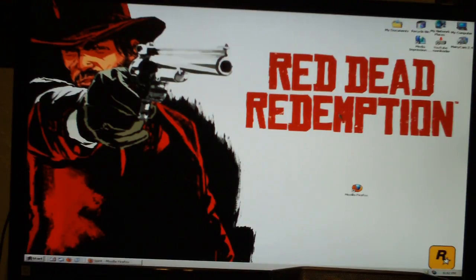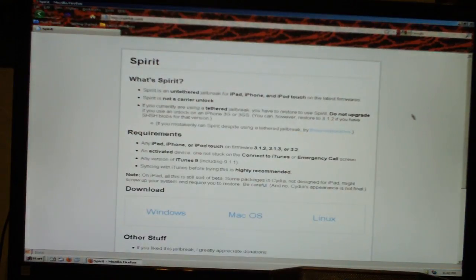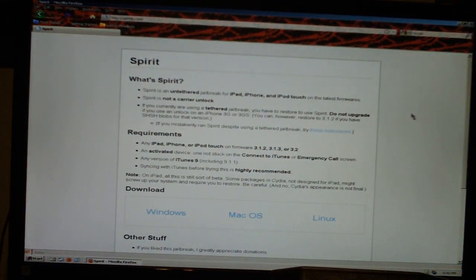What you're going to have to do is open up your browser and go to spiritjb.com. Now let me just read off what this says. It says: what's Spirit? Spirit is an untethered jailbreak for iPad, iPhone, and iPod Touch on the latest firmwares. What that means is, an untethered jailbreak is where you can turn off your device and turn it back on and still have your jailbreak. Now, Spirit is not a carrier unlock.